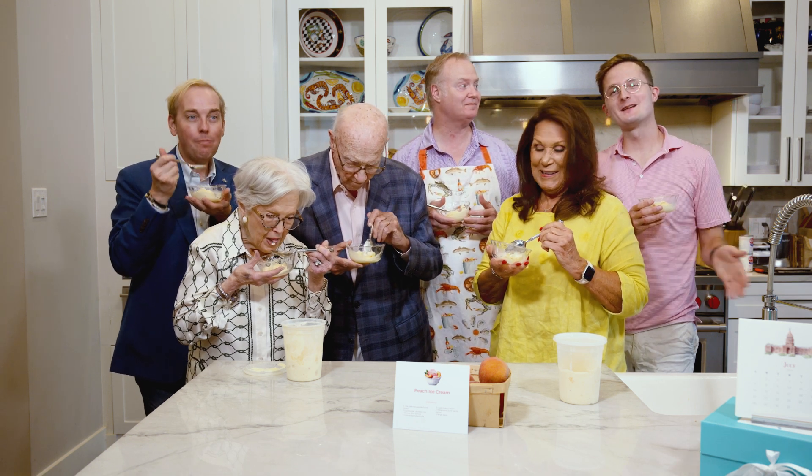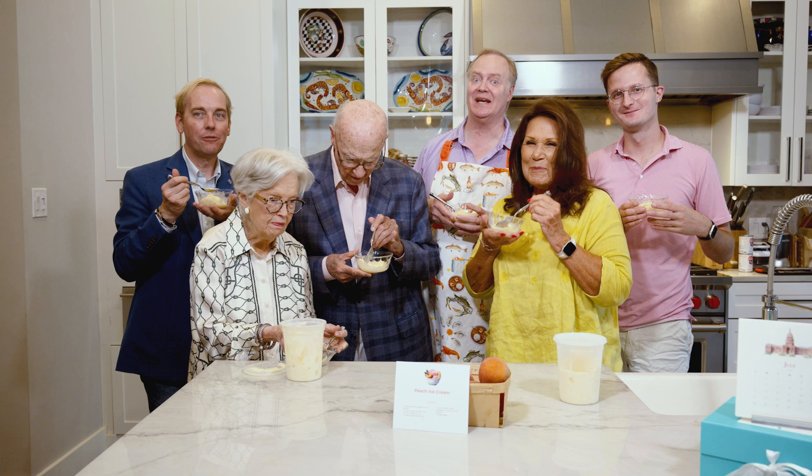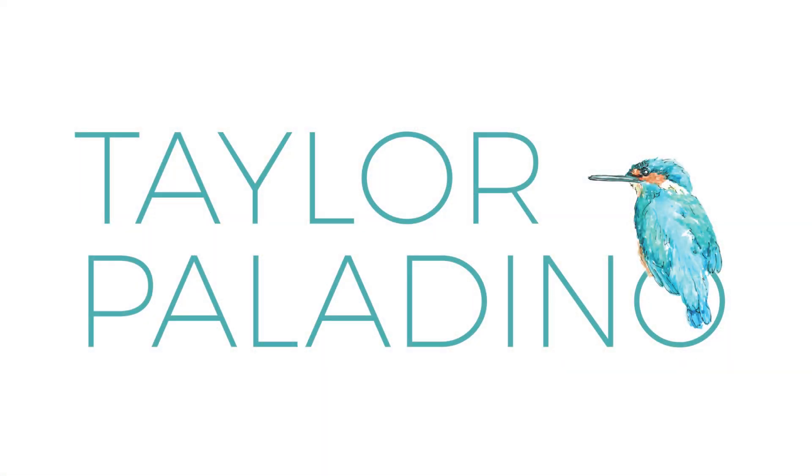Ben, final thoughts? Thank you all so much for joining us and we will see you again in August. Thank you guys for being here. This is good. Delicious.